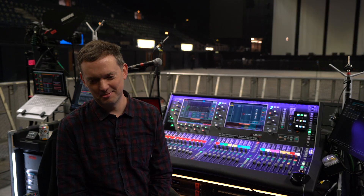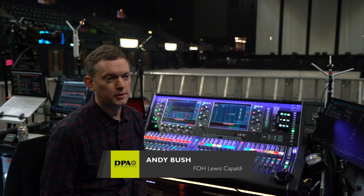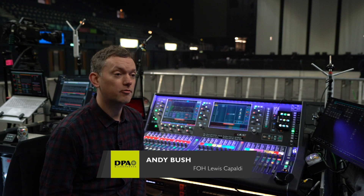I'm Andy Bush, front of house engineer for Lewis Capaldi, and we are at Wembley Arena for the second of Lewis Capaldi's sold-out shows.